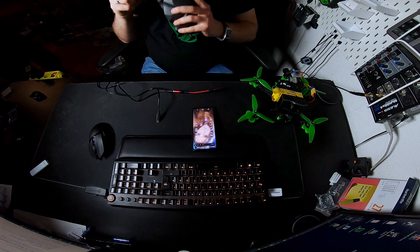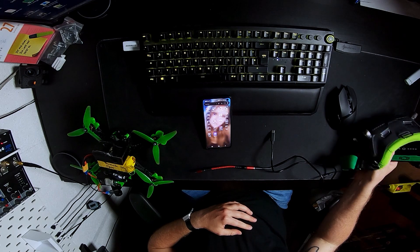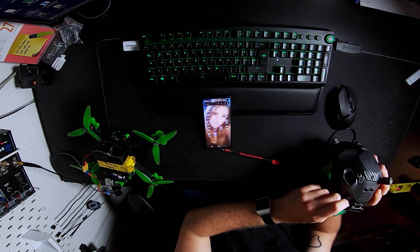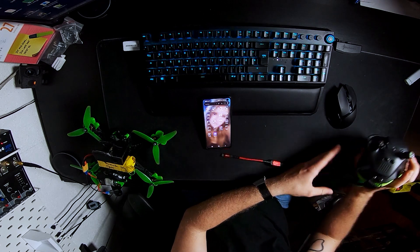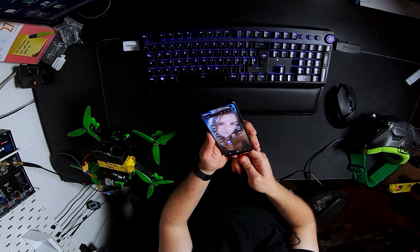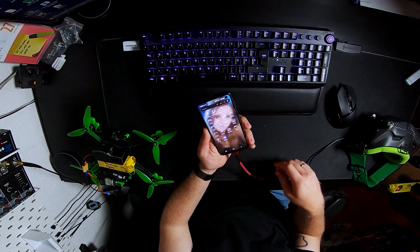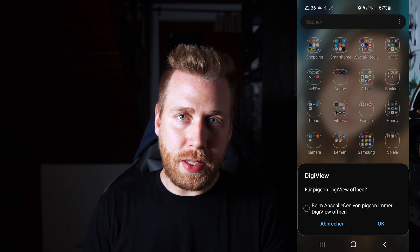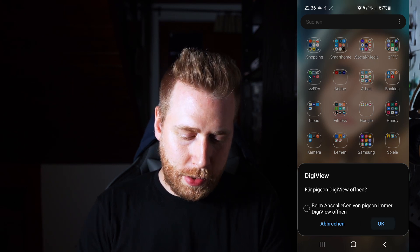First of all, you have to plug in your power supply to your goggles. After that, you plug in the USB-C cable into your goggles and plug in the USB-C on-the-go adapter to your Android device. After you've plugged it in, you will be asked if you want to use the Digifu app, and you hit OK.